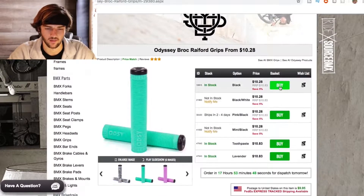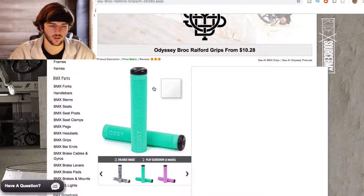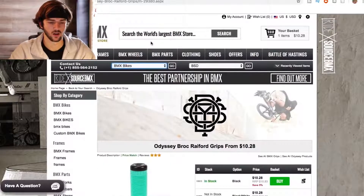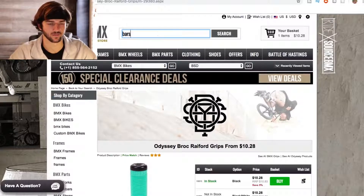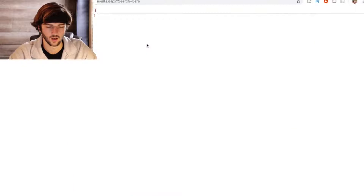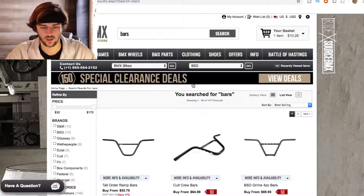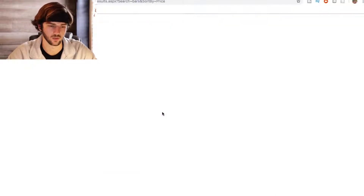Even though when you hover over black it shows you blue, that's fine. Now we've got to go to bars, and my Wi-Fi is complete ass so it's really slow to load. Alright, let's go with bars — filtering low to high to pick the cheapest.